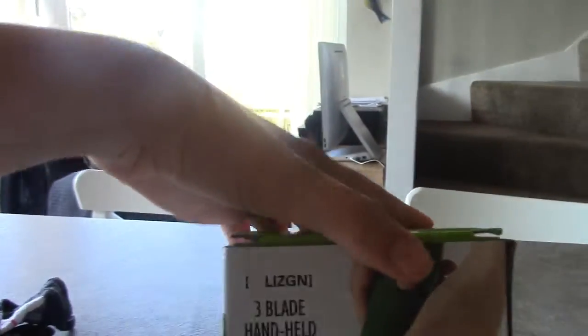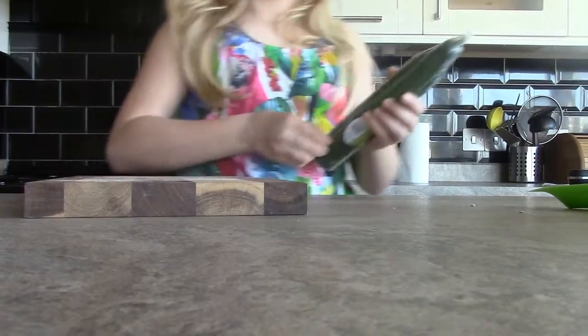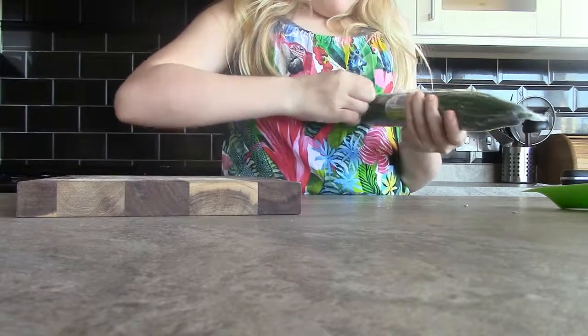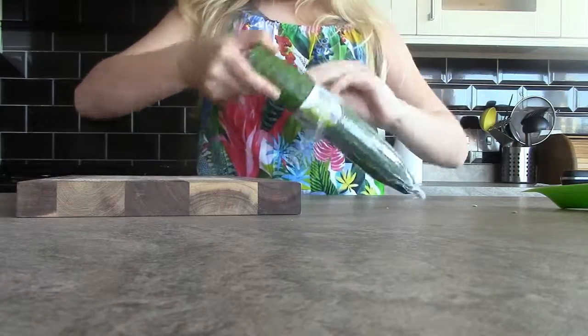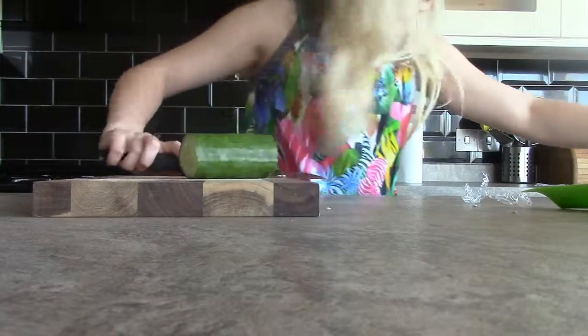This is a three-in-one blade hand spiralizer. Basically you get a cucumber because that's what it's shown in the picture. So there are three blades and I'm gonna try it on all three of them. I'm gonna get the cucumber, chop a kind of large but short slice of it. Now we got this chopped off pretty easy.